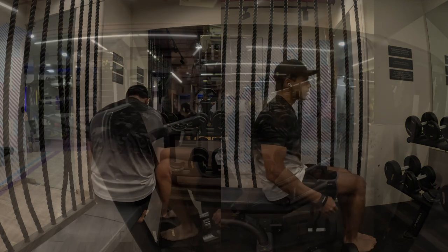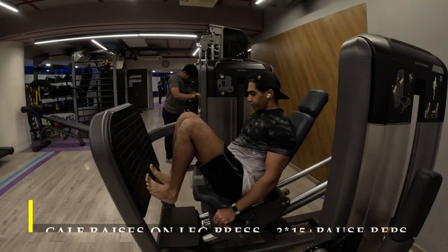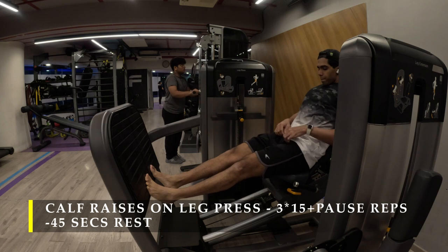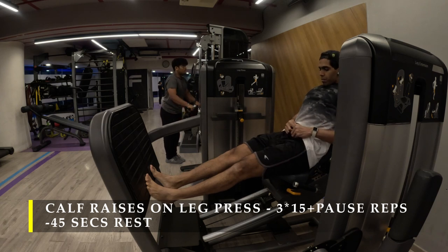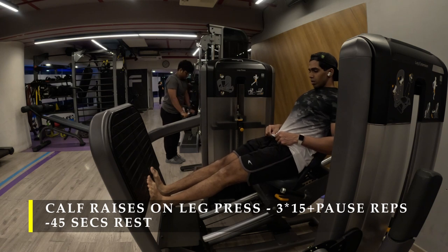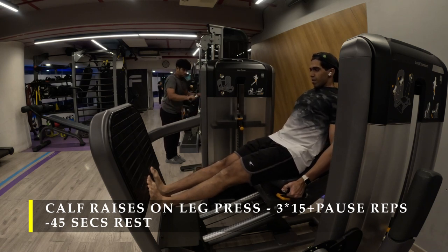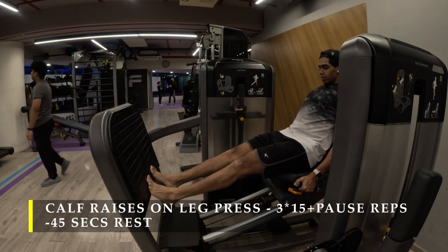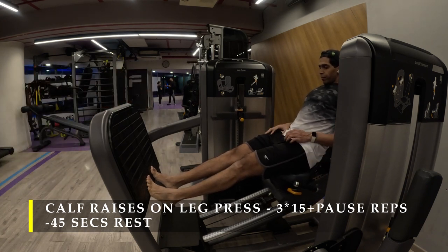The seated position helps me control the weight a lot more. For the last exercise I'm going to do calf raises on the leg press machine — three sets, 15 repetitions plus 5, 5, 5, 5 additional repetitions using the pause-and-rest technique, accumulating another 20 reps. That gives you a total of 35 to 40 repetitions per set.